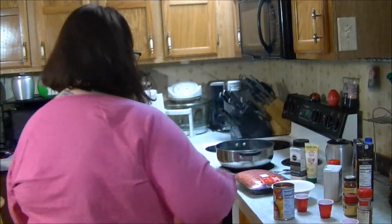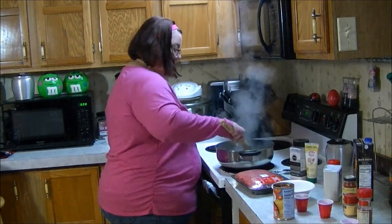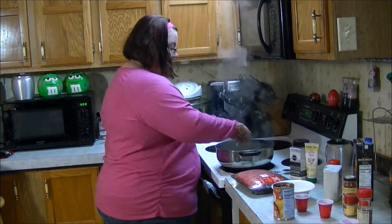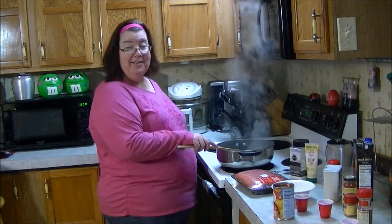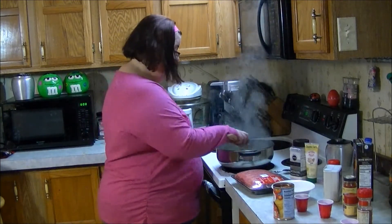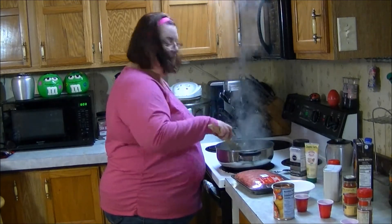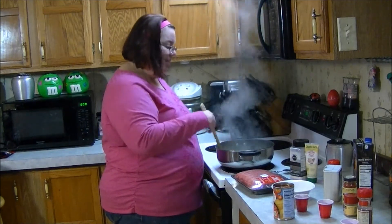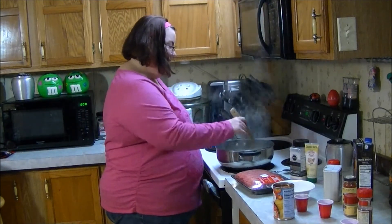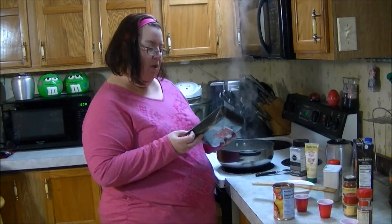I'm not gonna sauté it much because I'm gonna put my hamburger in in just a minute. I love the smell of sautéing onions — when the family was here and I was cooking for everybody, they'd come a-running when they smelled the sautéing onions, because they knew mama was cooking something good.